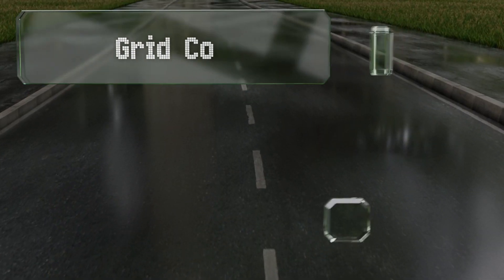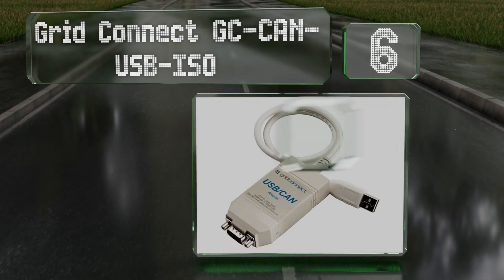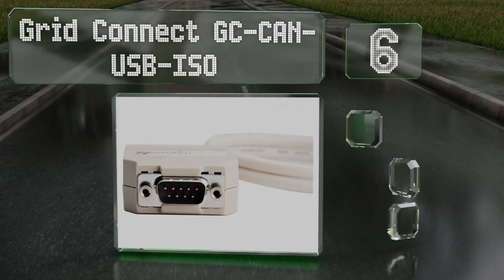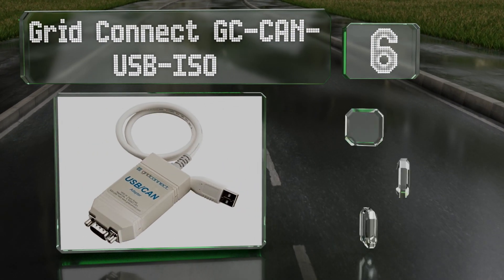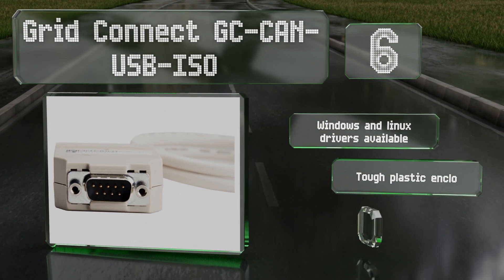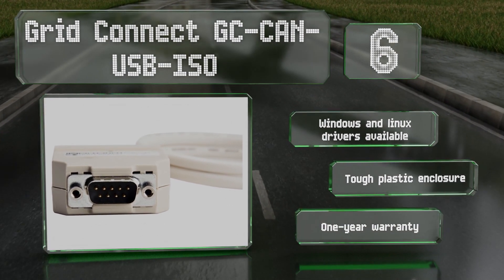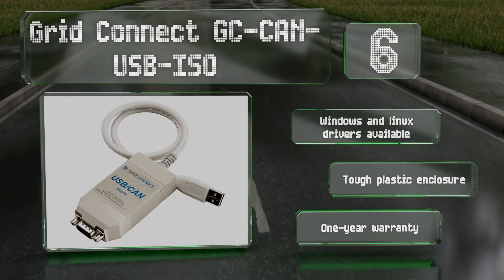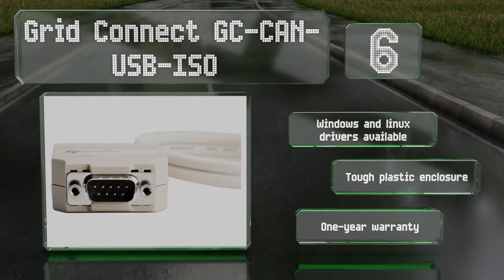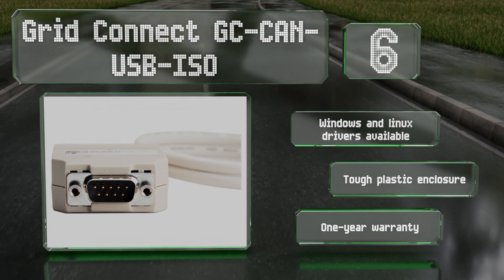Coming in at number six on our list, the Grid Connect GC CAN USB ISO is protected against power surges, includes programming interface software, and can achieve data flow rates of up to one megabit per second. It works with various USB standards and has a nine-pin D-sub connector on the other end. Windows and Linux drivers are available, it features a tough plastic enclosure, and is backed by a one-year warranty.